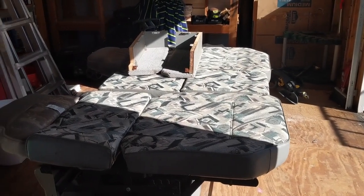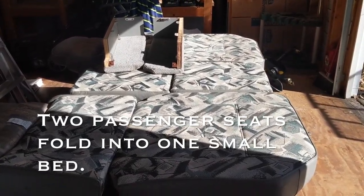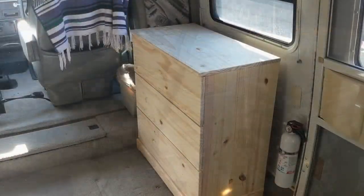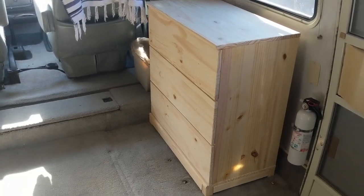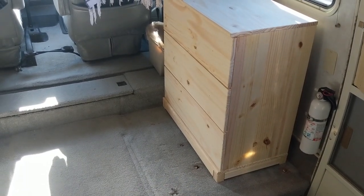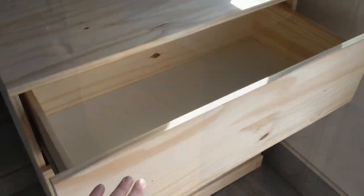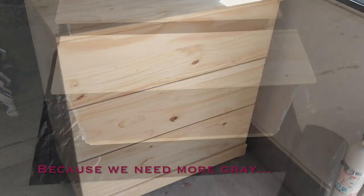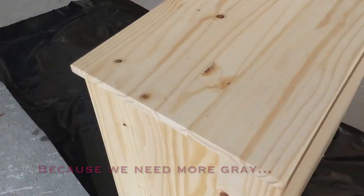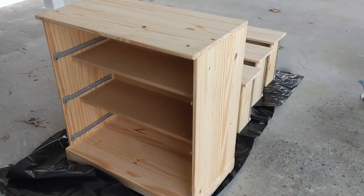Mark has already removed the seats that went behind the driver and passenger seat. These are kind of cool but they take up so much space. Instead of those giant seats that were mounted here with these bolts, underneath that dresser thingy we now have a couple of hardwood Ikea dressers, and today it is time to make them pretty — I'm going to stain them all gray, and if for some reason we don't like that I can always paint them.